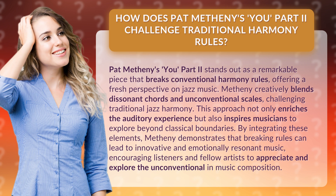Metheny creatively blends dissonant chords and unconventional scales, challenging traditional jazz harmony. This approach not only enriches the auditory experience but also inspires musicians to explore beyond classical boundaries.